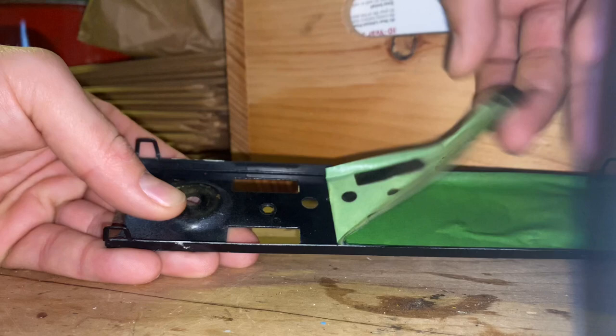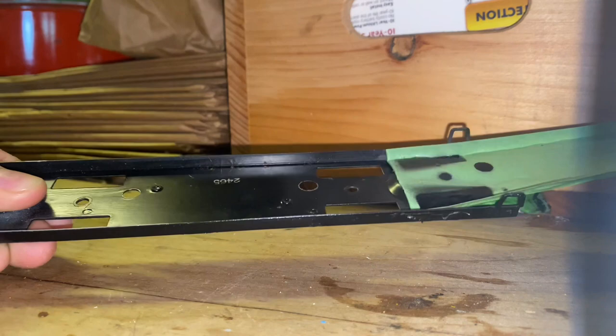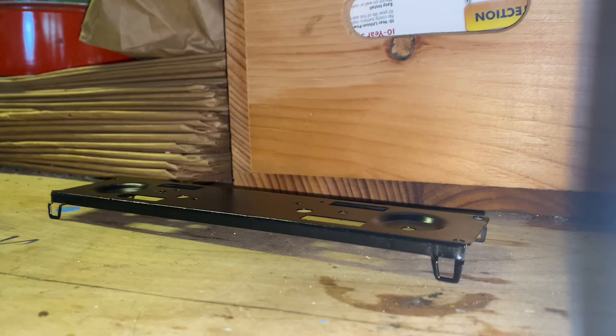Once everything was repainted on the frame it was only just a matter of time to put the car back together. I think the frame came out pretty good and it's probably the best paint job that I've done in a very long time.